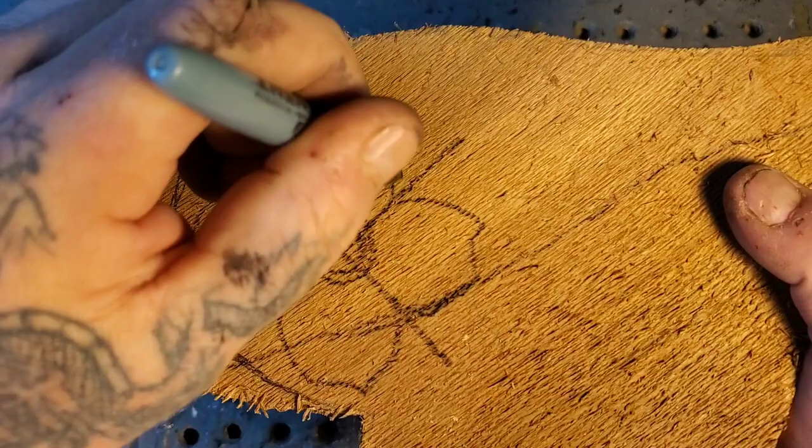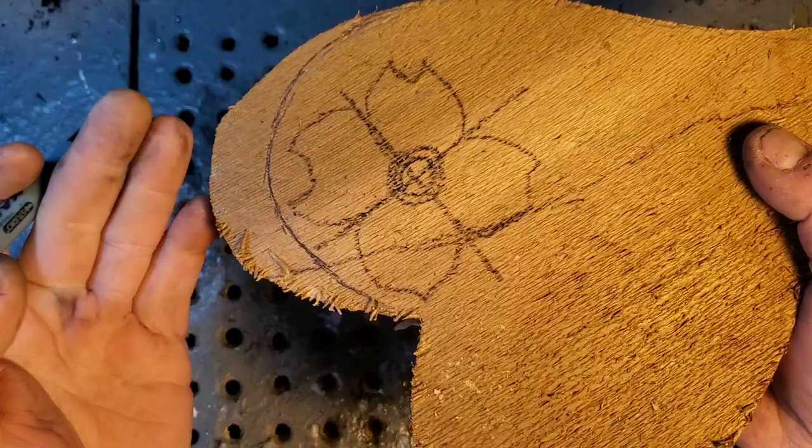Let's do some straight cuts up and down on these lines, and then feather away the wood outside of the flower to make that flower seem raised above.